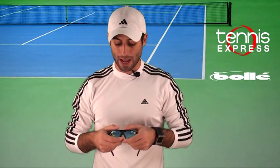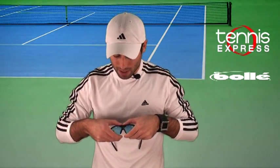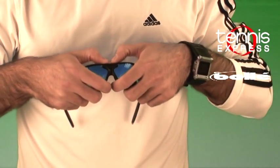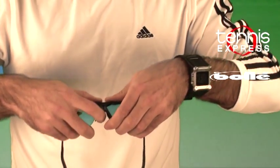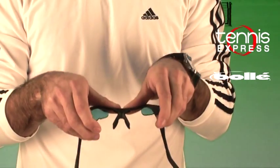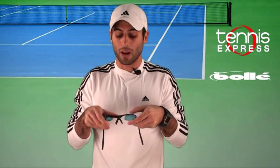To do that, put your thumbs at the top of the temple and put your hands under the glasses. Then push with your thumb and pull away — like that. The frame bends and that's okay. Pull away until the lens is free.